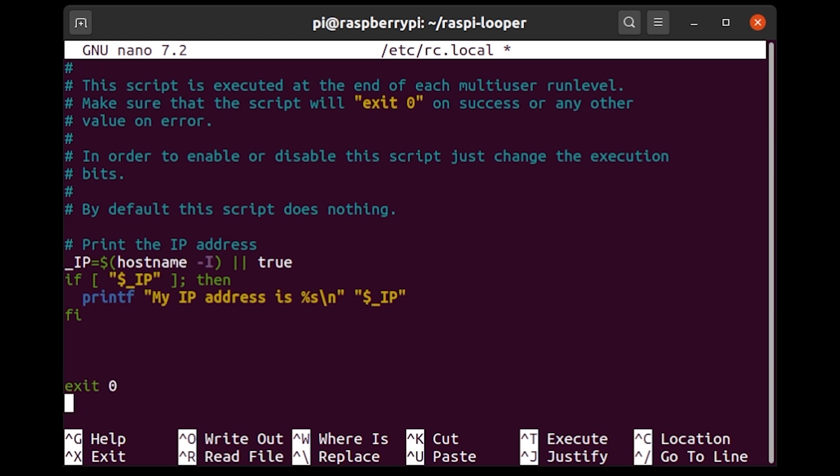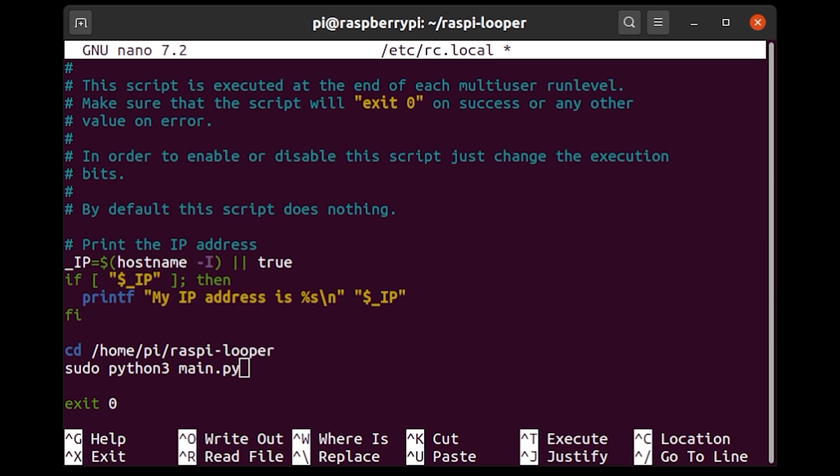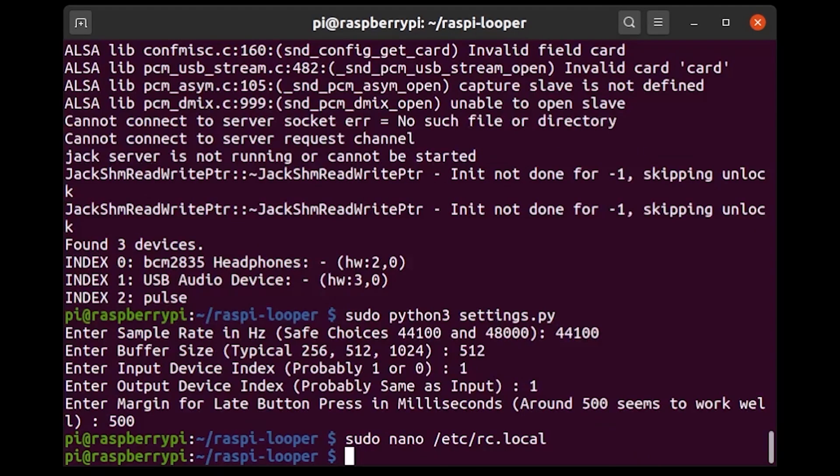I'm going to add two lines of code to the end of rc.local, right before 'exit 0'. These lines will be executed every time the Pi boots up. The first line changes directory into our code folder, and the second is 'sudo python3 main.py' — essentially just running the looper script. The reason I'm running it as sudo is that without sudo, the script sometimes doesn't get access to the sound card if something else is currently accessing it. Running as sudo ensures it always starts up.